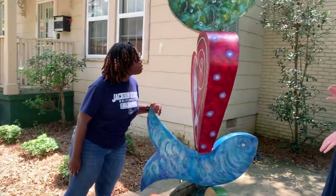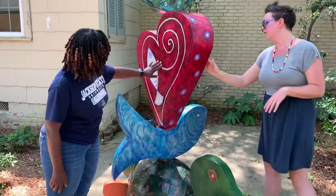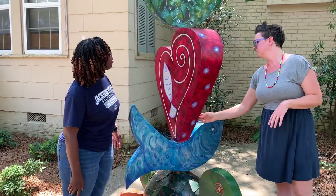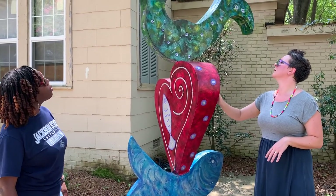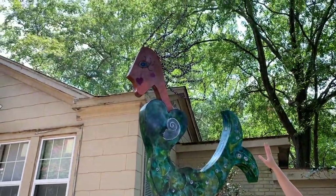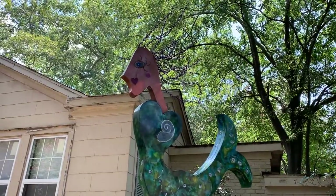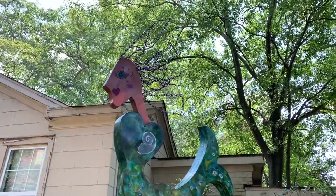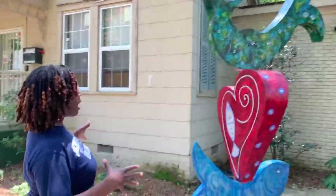I'm thinking it's welding, but it could be something else — it looks like welding. And then up at the top you can see chains that make up a very flowy hairdo.